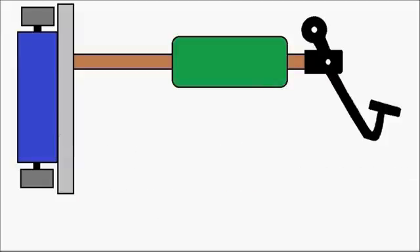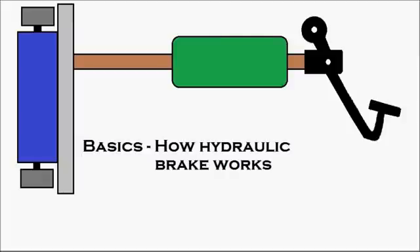First, we'll see the basics of how the hydraulic brake works, and then we'll see how the brake bleeding procedure is done.